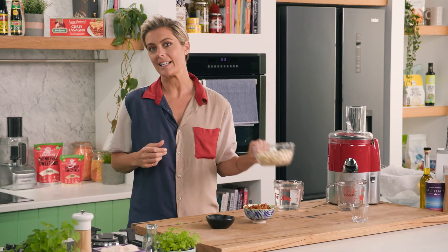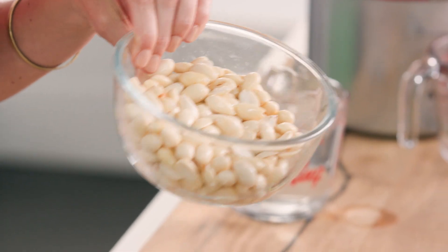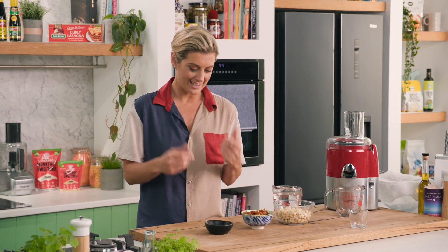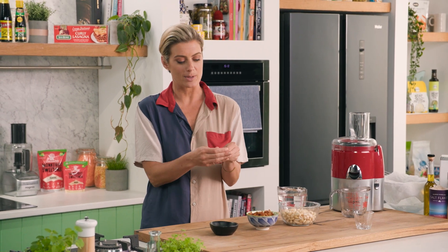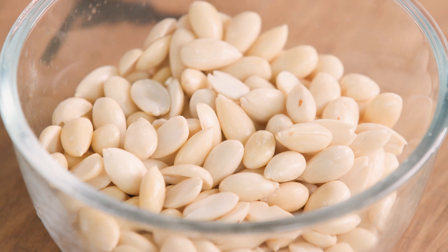The wonderful thing about this is all you need is almonds — that's really all it should be. I've got these lovely almonds here that I've just soaked overnight, and that's so I can get the skin off them. Once you do that, you simply just pop it out just like that, and into the bowl we go.